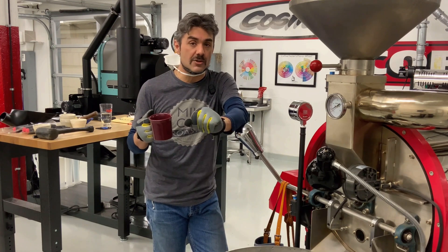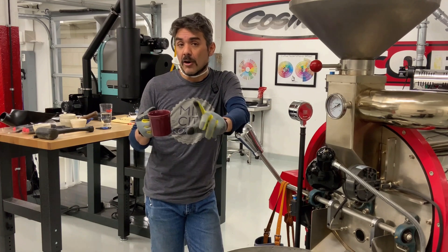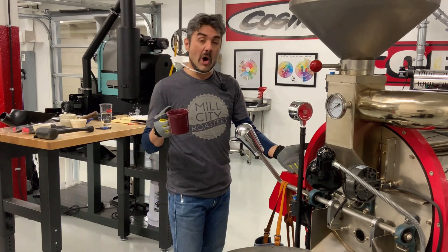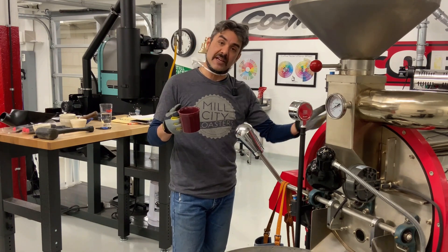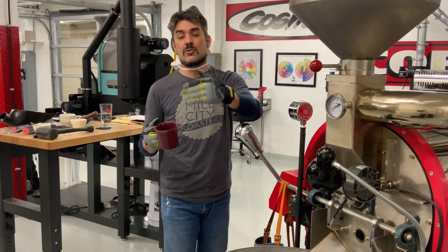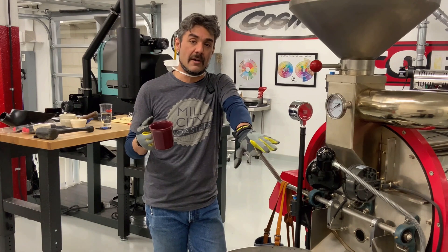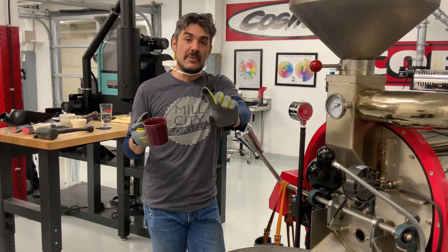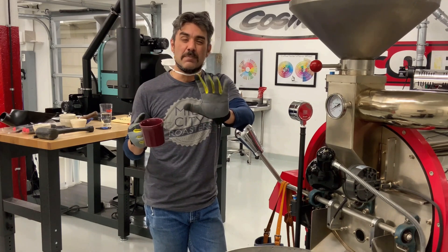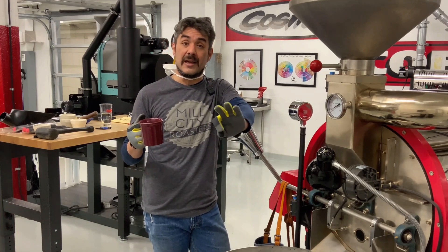There wasn't a bunch of bean drop under there, there wasn't a bean fire — it wasn't any serious danger. However, a small chaff fire is a quality-of-cup issue because you draw air through the burners from the sides, the air comes in, goes through the burners, and then goes into the drum onto your fresh green coffee. So if you do have a little chaff fire under there, that acrid smoke is going to get drawn into the drum and potentially add a note of roasty barbecue to your roast. If you're going dark you probably won't notice it, but if you're going light you'll definitely notice it.